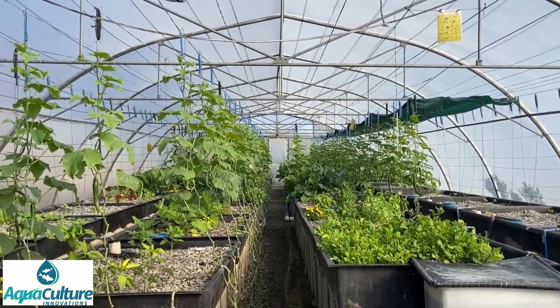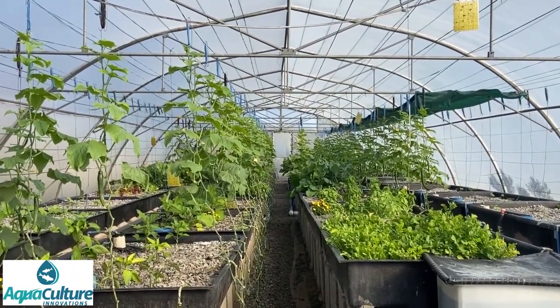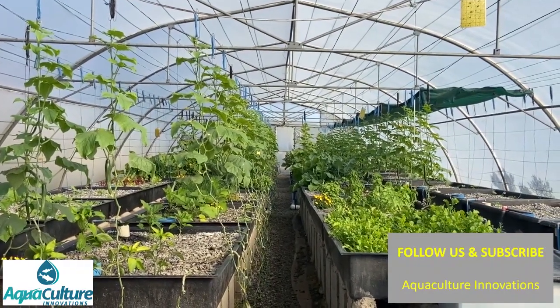In summary, that is our tunnel. The system produces about 50 kilos of herbs, a whole range of different vegetables, about 1,500 cucumbers per month, as well as about 60 kilos of tilapia.